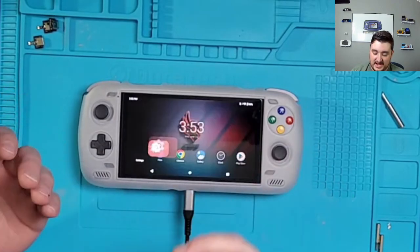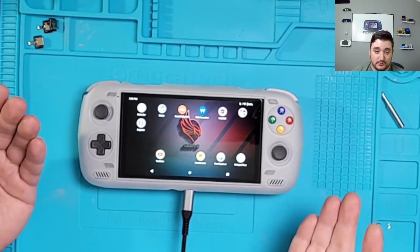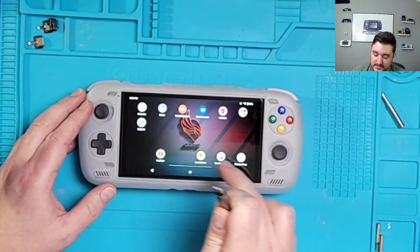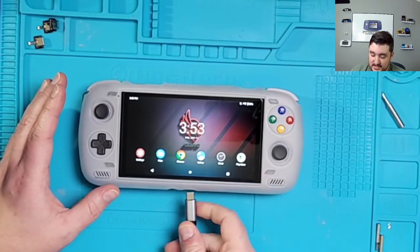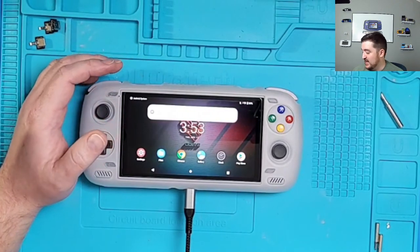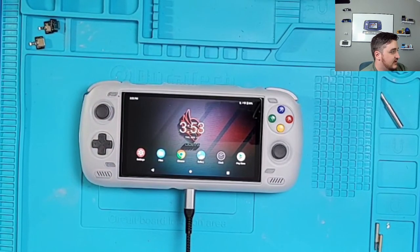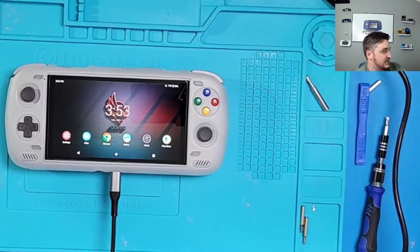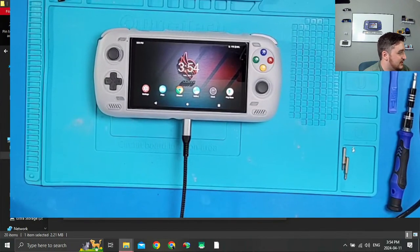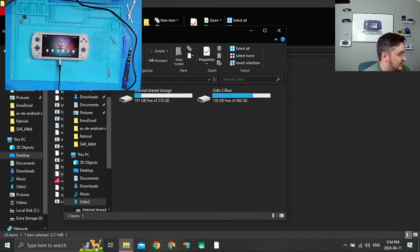Now as a bonus I'm going to show you how to re-root — it only takes five to ten minutes. I'm going to unplug the device, plug it back in on File Transfer. Back on the computer: Shift right-click to open PowerShell, run `adb devices` to confirm, then `adb install magisk_26.apk` — don't worry if the name is slightly different. It's now installed on the device. Click Allow. Now run `adb reboot bootloader` to get into fastboot.